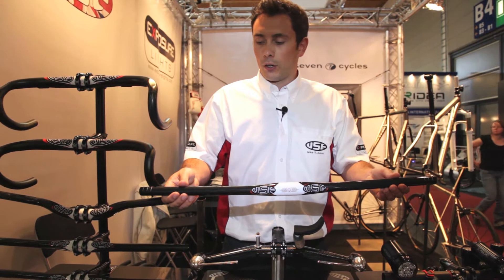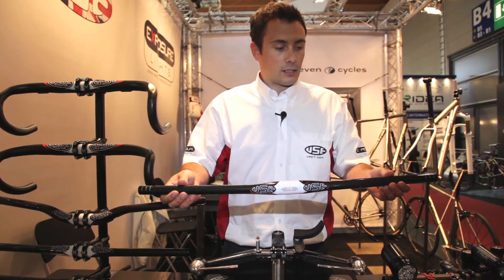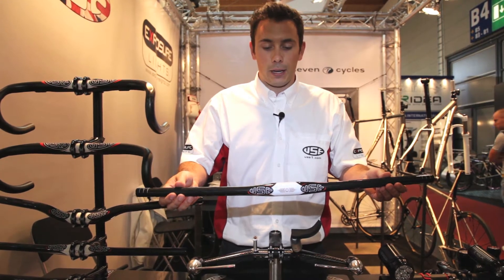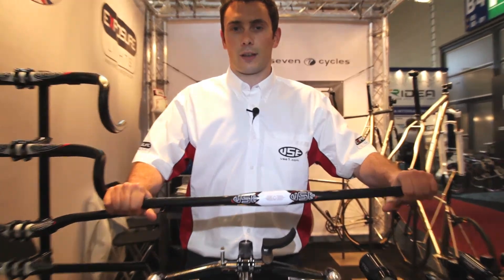New for 2012 we've got our super wide Atom flatty bar and it's for the ever increasingly popular 29er market. Super wide, giving that extra bit of flex and extra bit of comfort.